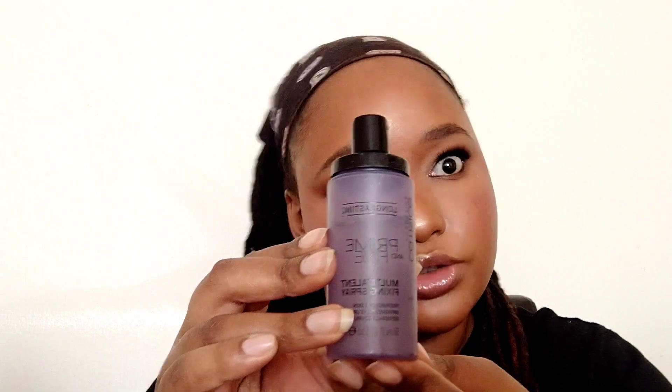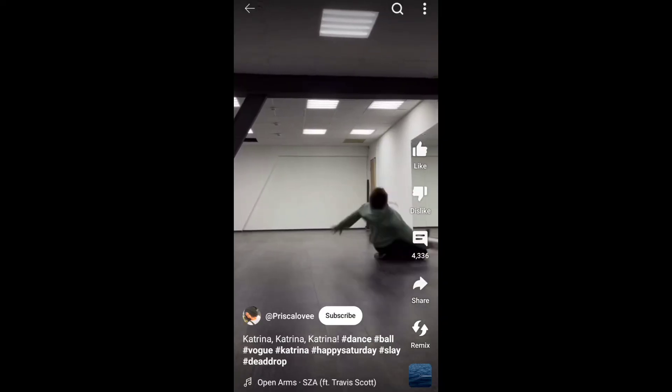Last but not least, we are going to use setting spray. I remember I bought this — it's a Prime and Fine from Kachies. Now I remember why I didn't like using this one — it's not like a fine mist like the Maybelline one. But it's more like a hydrating setting spray than the Maybelline one.